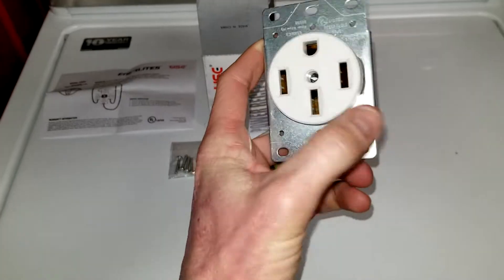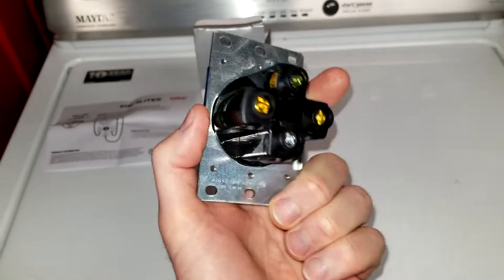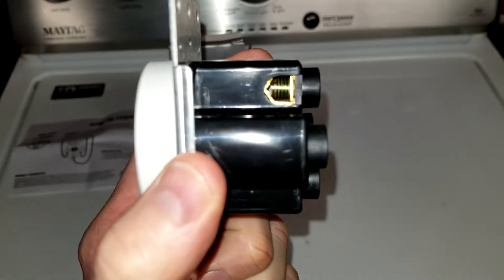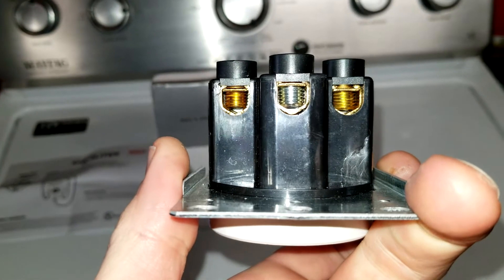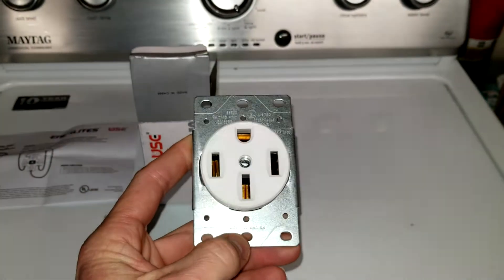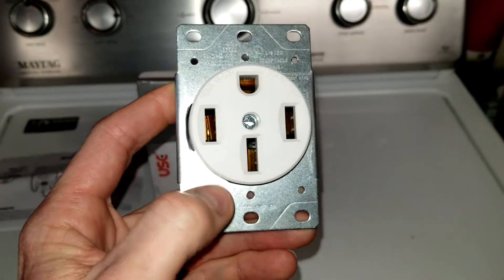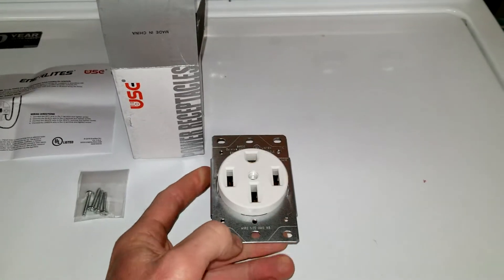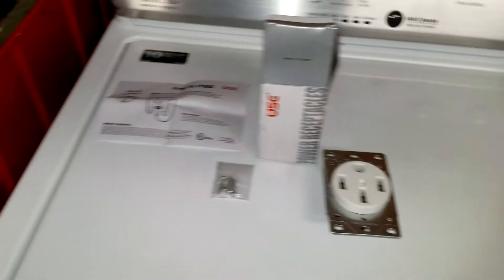The reason I chose this one is this particular one accepts wire number four, number six, and number eight. Here is the back with the side screws — again, can accept very large wires. I went with white; the reason being is because I'm going to be installing this at my parents' house, but eventually I will be installing this in my own home. They do offer a couple different colors — again, in the description box below you're going to find the link.